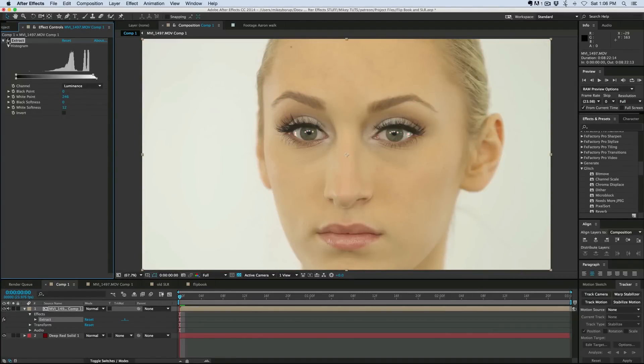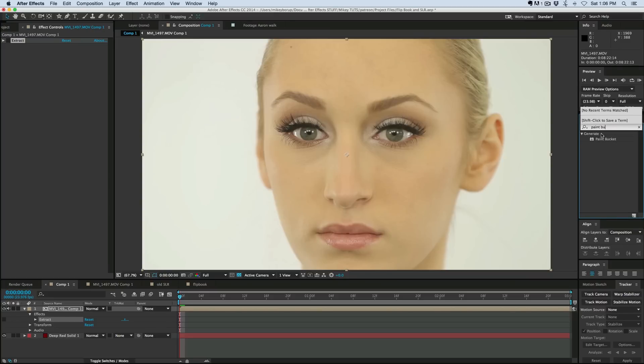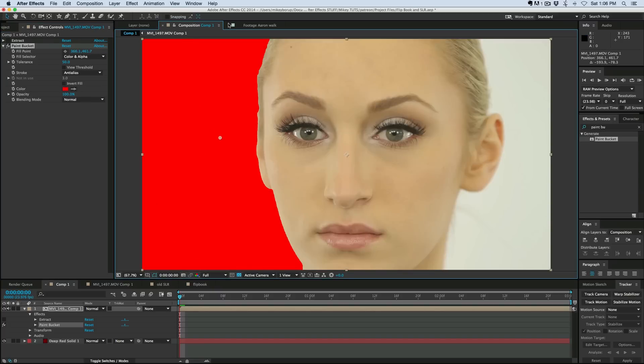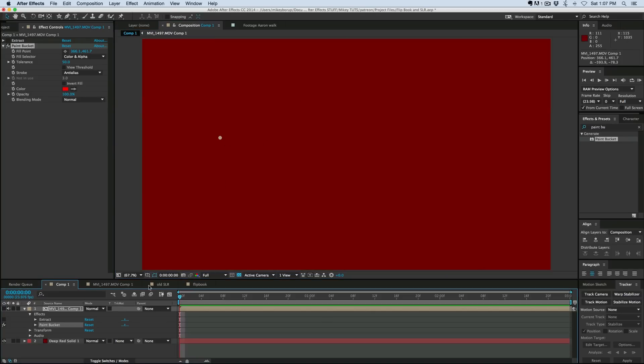What I want to do is there's another way of knocking out a white background like this, or really any color, using the paint bucket. So let's go to Effects and Presets, type in paint bucket, and drop that right on. What the paint bucket does is it's going to fill in an area with paint until it reaches an edge, and then it's going to stop. You can see here I've got a red background.